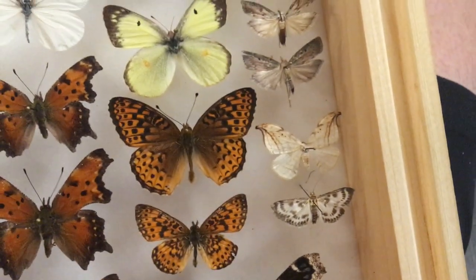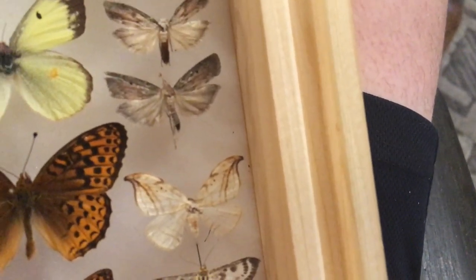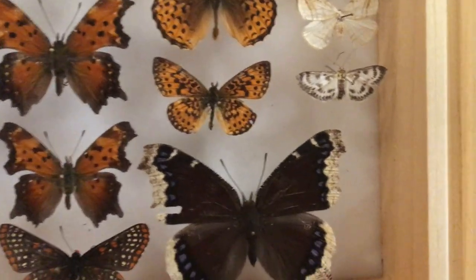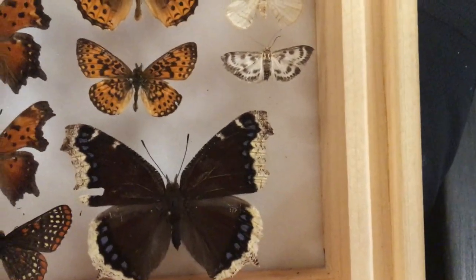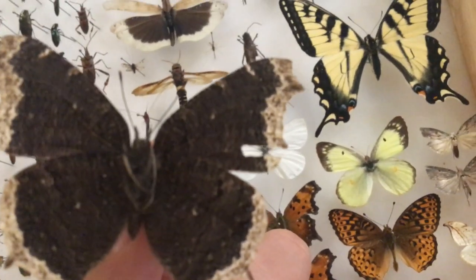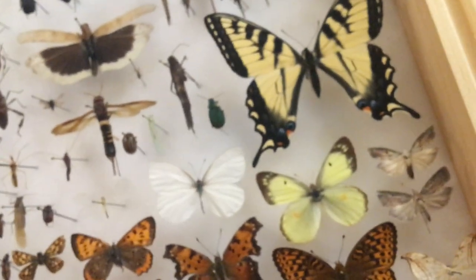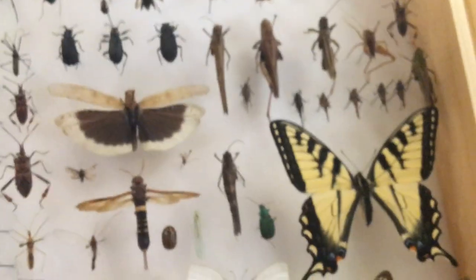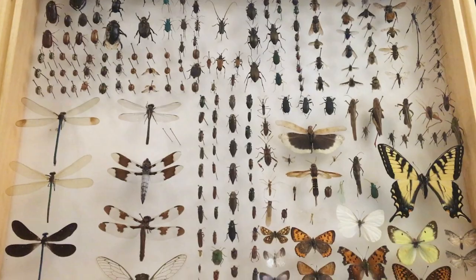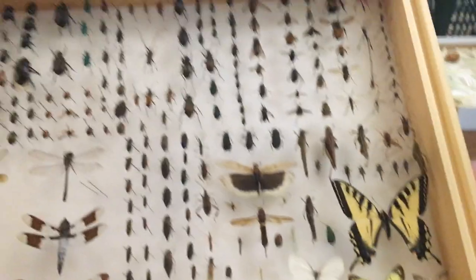Here we've got some fritillaries, a clouded sulfur, and some moths. Here's a hook tip, another moth. And here's the mourning cloak — Nymphalis antiopa. On the underside you can kind of see a dot there. And that's pretty much this box — it's a bit of everything: some beetles, some dragonflies, some butterflies, cicadas, and some grasshoppers. Now let's go to the moth box.